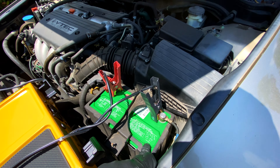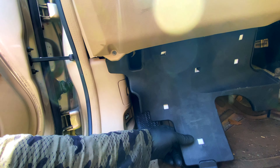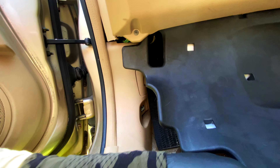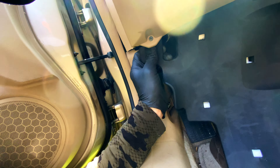First things first, we're gonna jump the battery to get a charge back in it so we know we have power. Then I'm gonna come in under the dash where I exposed the brake on/off switch, pull this panel down out of the way — the brake on/off switch is under there.